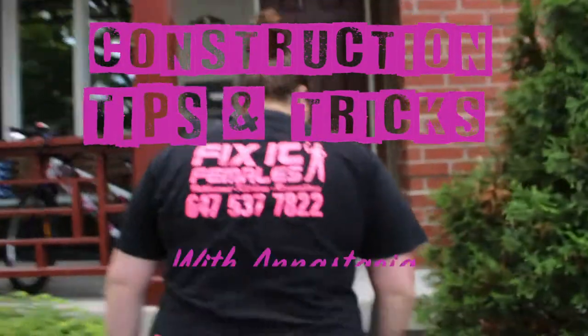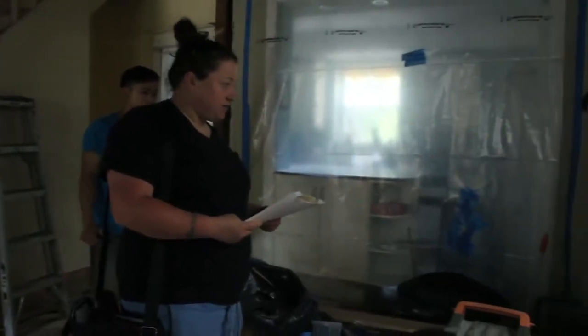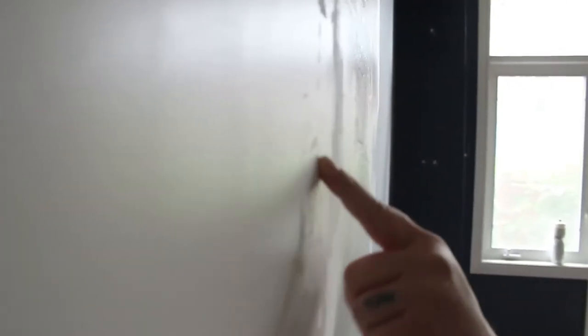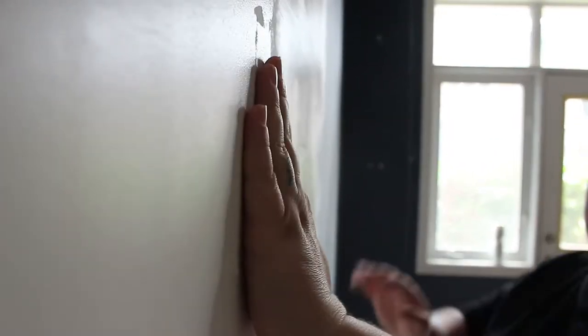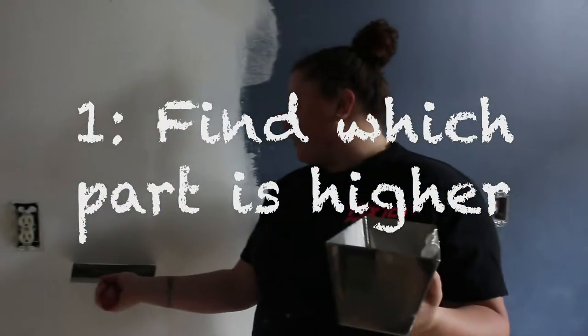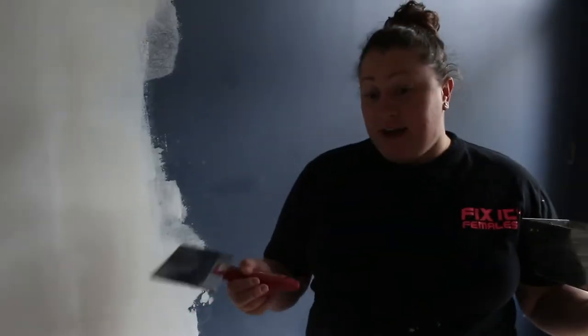Today I'm going to show you how to take the ridge out of an area where two drywalls have been joined together. Sometimes when you put new drywall in with existing drywall, you get a hump — you'll see this ridge and then it indents in. What you're trying to do is take this indentation and pull it out. First, you want to find which part of the wall is higher, and then fill in or bridge the gap between the lower and higher piece of drywall.